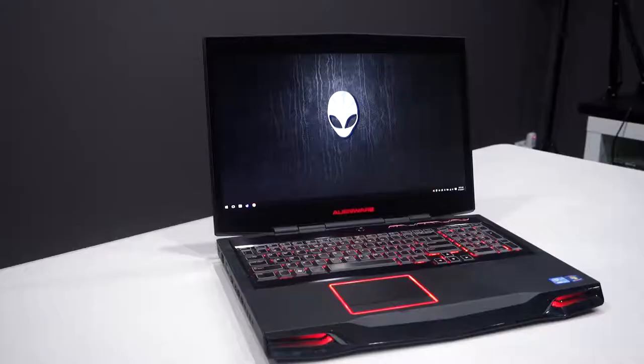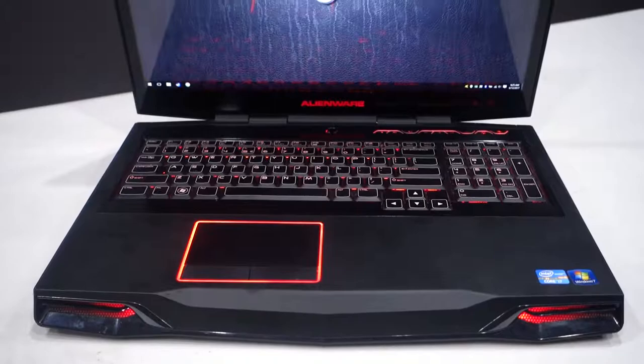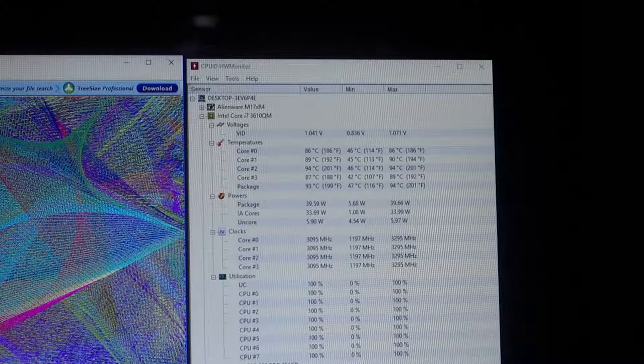Hello guys, Luke here. Welcome back to the channel. Next to me on the table is my four, nearly four and a half year old Alienware M17XR3 gaming laptop. I bought this laptop back in 2013. This laptop still has its original CPU thermal paste and I've noticed recently that it's getting really hot. I was doing a bit of stress testing before and the CPU is getting up to about 95 degrees Celsius under load, and that's basically just not acceptable.